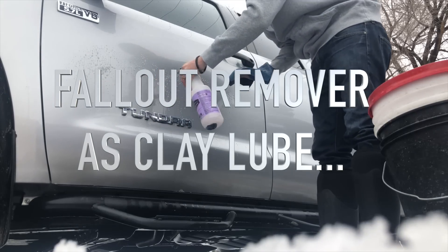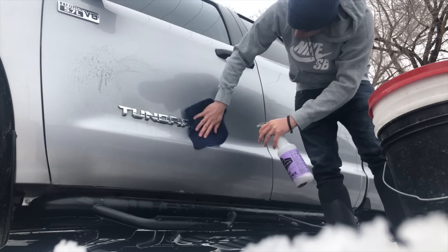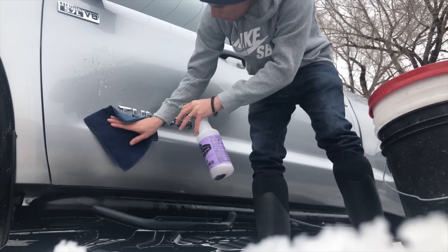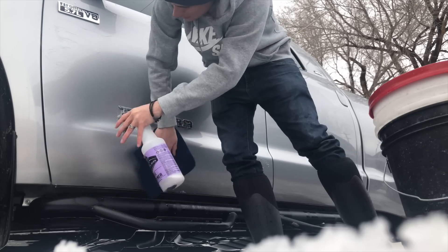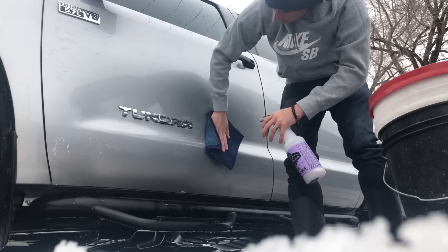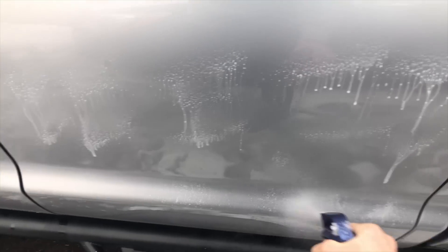There are dedicated clay lubes out there, but there's nothing better than your iron remover — you can just watch the particles disappear. It does so much of the work for you, and you'll just feel the paint smoothing out as you go. I'm using a clay towel — you could use a clay bar, but this works real nice. And now we're just going to saturate the panel with this Eagle One Triple Cleaning Foam and use this as a clay lube as well.